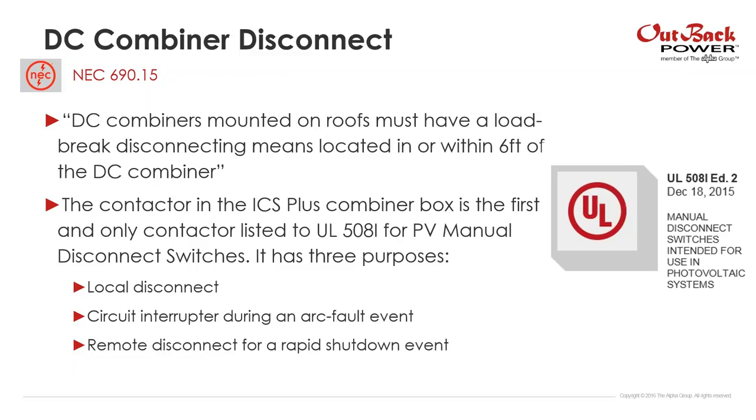Finally, the DC combiner disconnect — 690.15. DC combiners mounted on roofs must have a load break disconnecting means located in or within six feet of the DC combiner. We're meeting this: we have a disconnect on our combiner box utilizing a contactor. That contactor has three purposes: it's the local disconnect, the interrupter for arc fault circuit interruption, and the remote disconnect for a rapid shutdown event. It's also listed to UL 508i for PV manual disconnect switches.